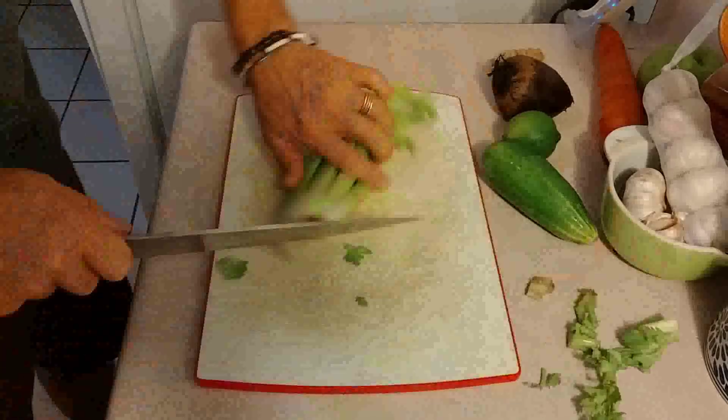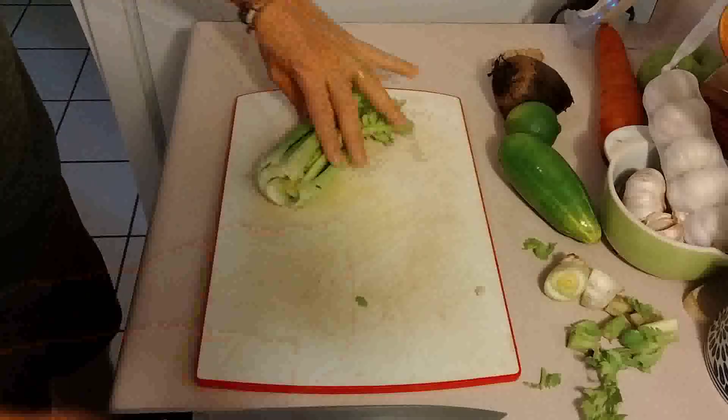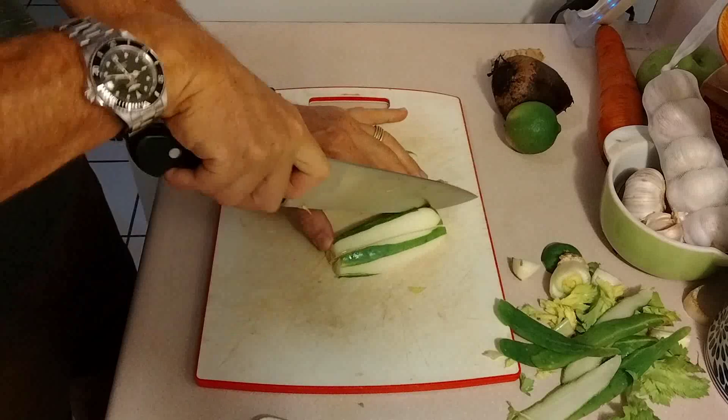Okay, now we're going to take the little corners of the celery and top it. Remember, we're going to be juicing this so we want little sticks as much as we can — long pieces so they fit through the juicer.